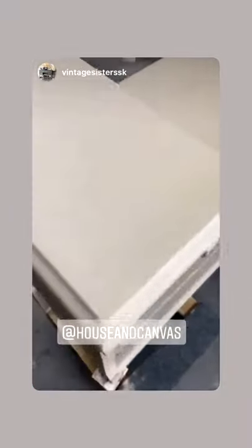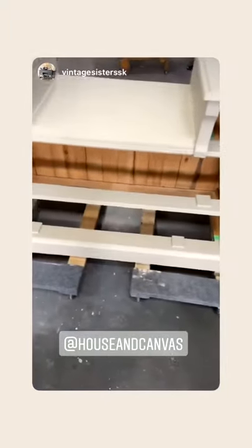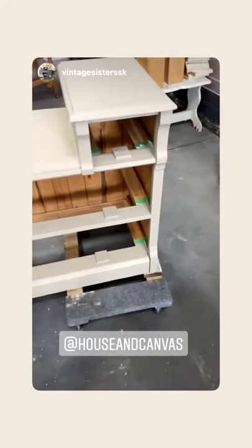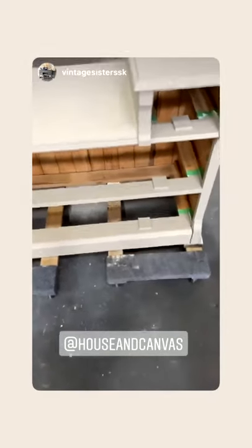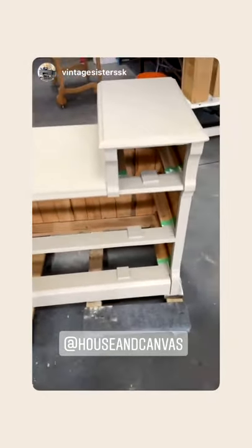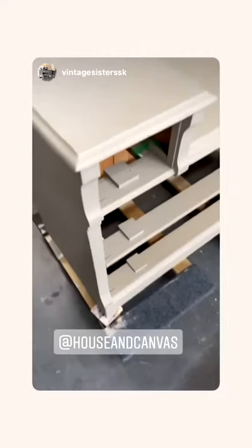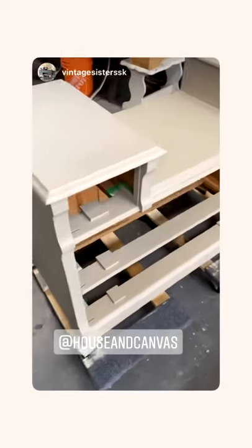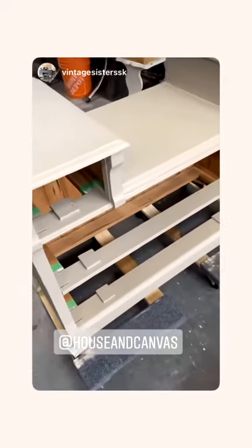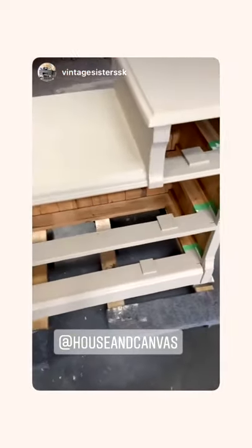It'll require a second coat. I ordered hardware specifically for this dresser and I don't know if it's going to get here this week, so I was hoping to have it completely finished but I don't know if that's going to happen. I'll do a second coat and I might even do a third — we'll see what it looks like after the second. I do have a lot of paint, so if it needs a third that's not a big deal. The color is really nice, I'm really liking it.